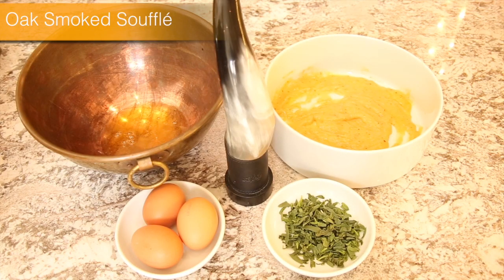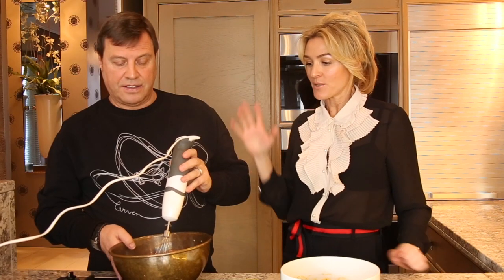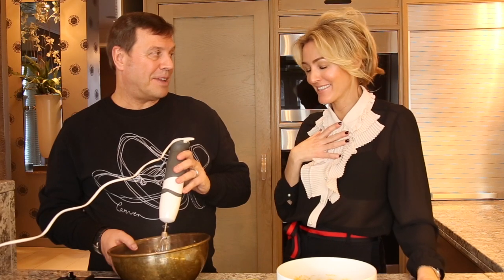For the oak smoked soufflé, we use one packet of smoked salmon and three eggs. The eggs are separated — the three yolks go in and are blended with the smoked salmon. Then we whisk up the whites and finish with salt, pepper and tarragon. So while the fish pie is cooking, we are now making the soufflé. I have never ever in my life — it's quite easy!